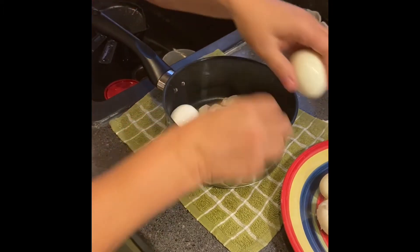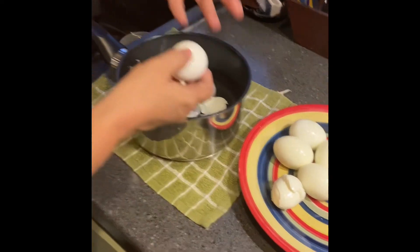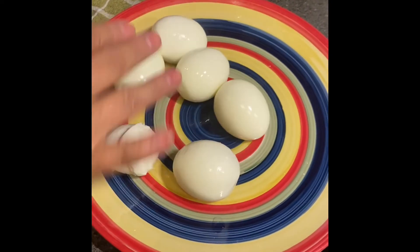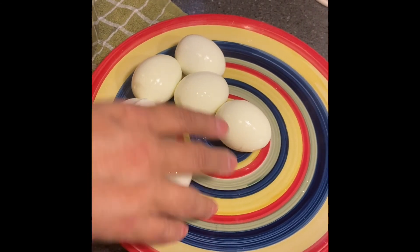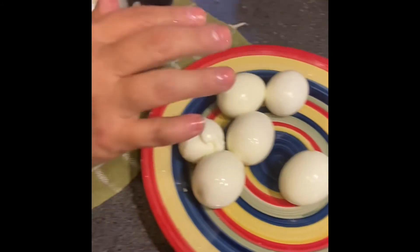Sometimes it won't work — I had one a while ago that did this, but that's one out of six eggs. These came off very nicely. I had one that was a struggle and kind of wanted to be a little aggravating, but for the most part it typically works. Hope that helps you. Thanks, bye.